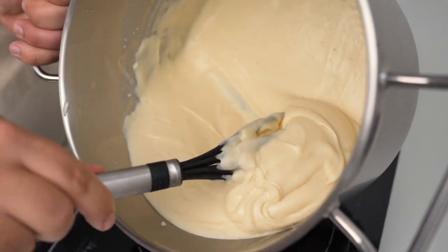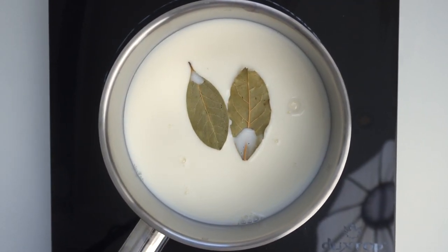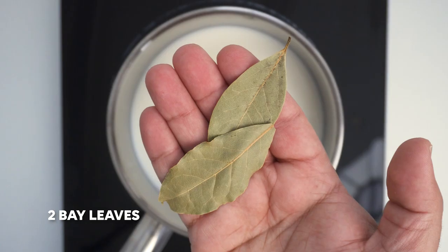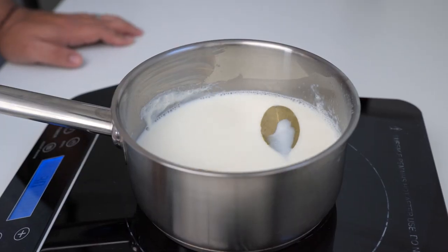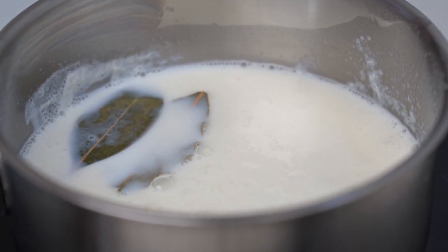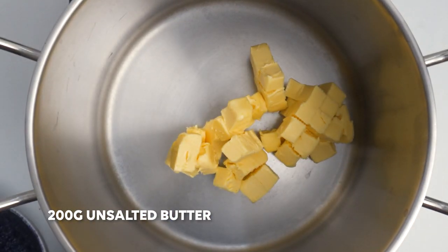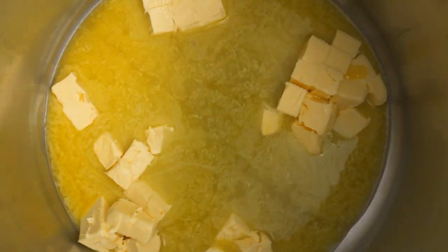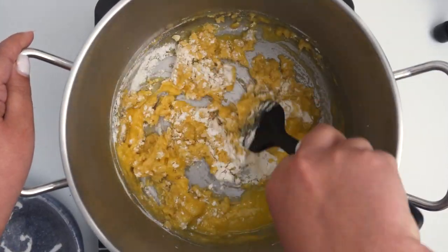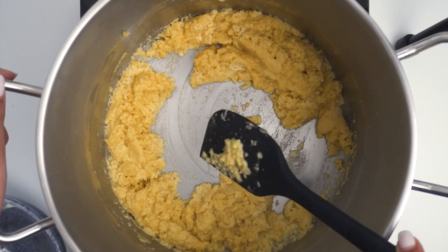Lastly, we can make the bechamel and this will probably be the creamiest and most delicious bechamel you'll ever have. To give it extra flavour, we'll be mixing in a bay leaf infused milk. Start off by adding 500ml of milk to a cold pot, then add in 2 bay leaves and turn the heat to low. Bring this to the lightest of light simmers and let it bubble gently for about 20 minutes, before turning off the heat and moving the milk to the fridge to cool completely. About 40 minutes later, start the bechamel by adding 200g of unsalted butter to a large pot. Let the butter melt completely, then add in 200g of all purpose flour. Mix the flour into the butter and this needs to cook for about 4 minutes to get rid of the raw flour taste. Stir continuously — you'll know it's done when the butter starts to seep out of the flour.